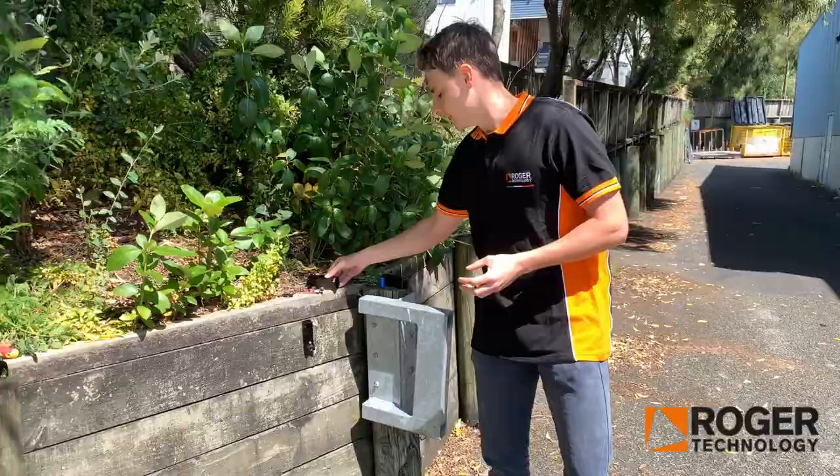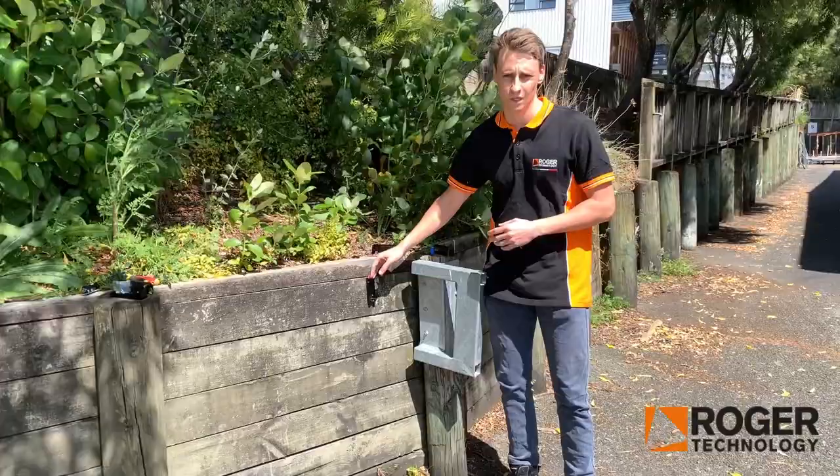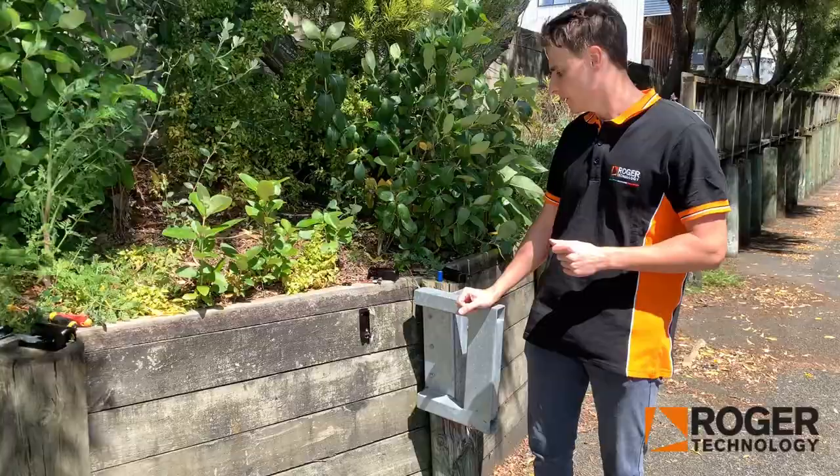Regarding positioning of the Photocell, you want to position it at around 600-800mm high and as close to the gate close as possible. This is the best position for these so they work the best.